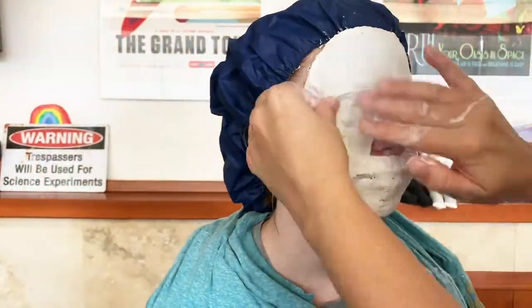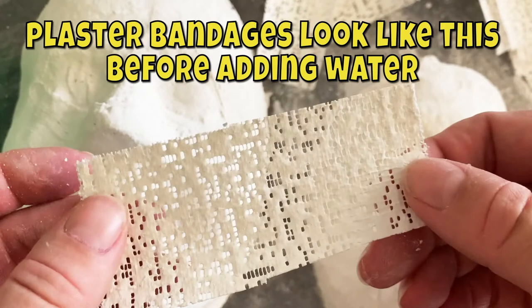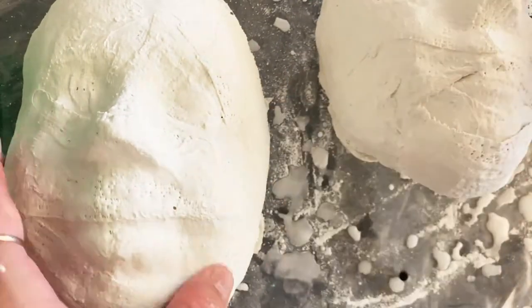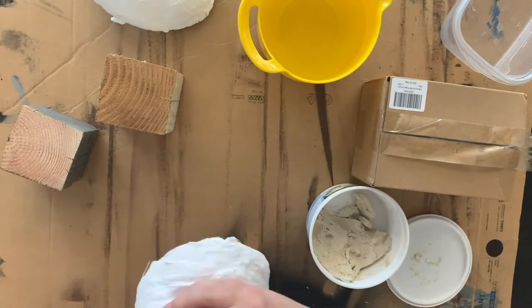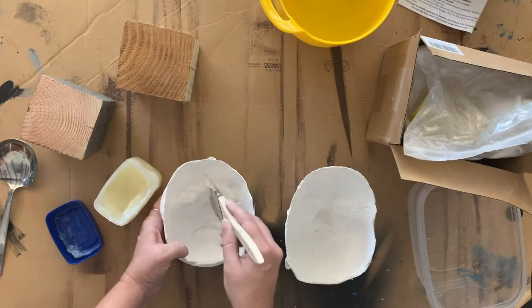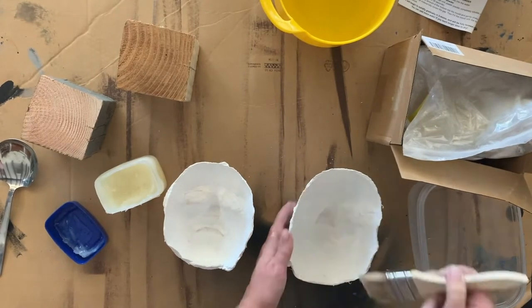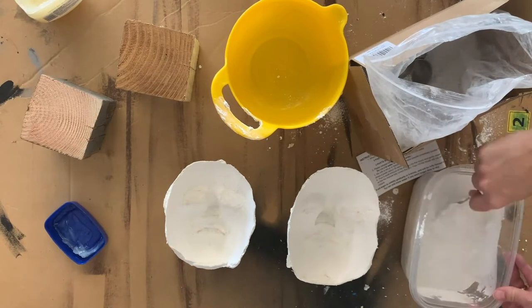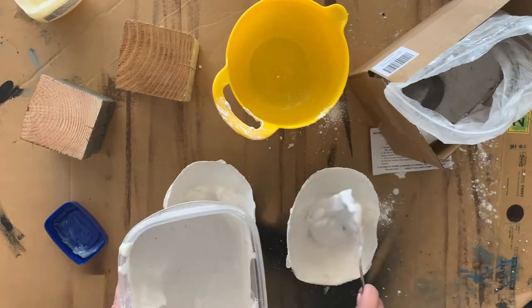Once you do the plaster bandages on the face and pull it off, you seal up the eyes and nose because you're going to fill it with plaster on the other side. You want a reservoir — kind of a cup — for the plaster. I stuck air dry clay on the noses so they'd sit upright on the table. Then I brushed petroleum jelly inside the masks so the new plaster wouldn't stick. Let the plaster bandages dry for a couple days, then mix and pour the plaster into the mold.